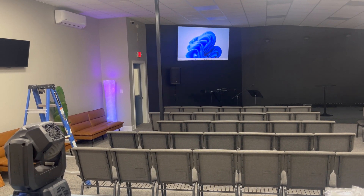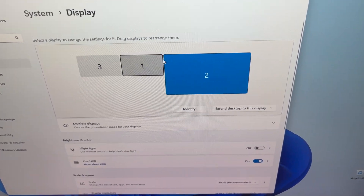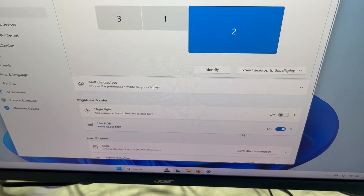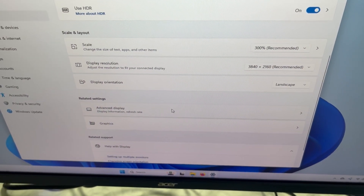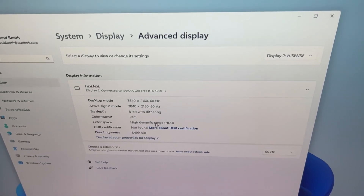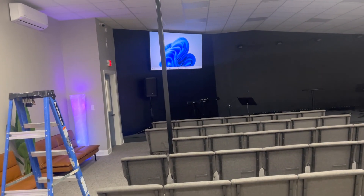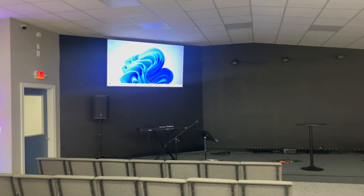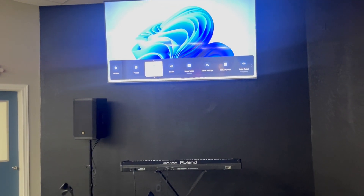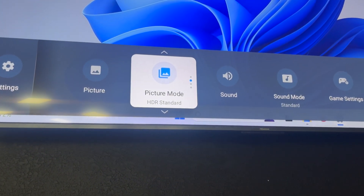We've got everything plugged in and turned on, and it is literally plug and play. Here is our 100-inch TV — we have HDR support enabled. If I go to Advanced Display Settings, we can see we're running in 4K 60, high dynamic range. That's what we want. I can verify this on the TV as well — going to the menu, under picture modes it is showing HDR picture modes.